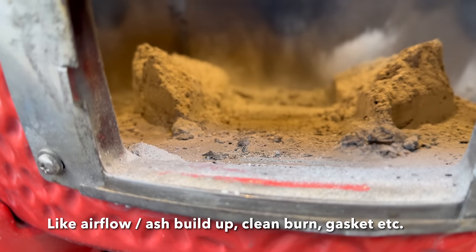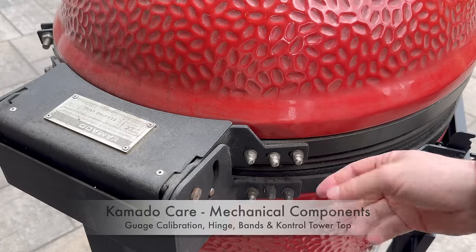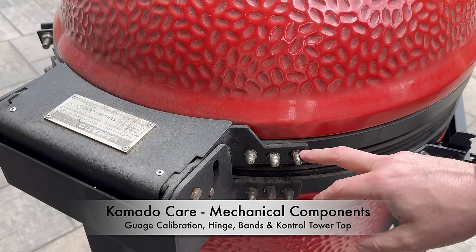Last but not least, we'll go over everything inside your Joe to make sure it's in perfect working order. So without further ado, let's get started on everything mechanical — making sure our dome bands, hinges, and assemblies are in perfect working order and ready to go for spring. The first thing we're going to check is these six bolts on each side.